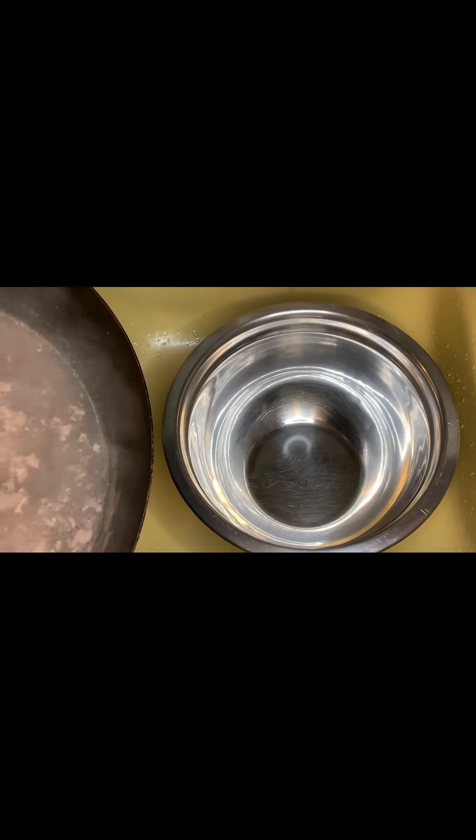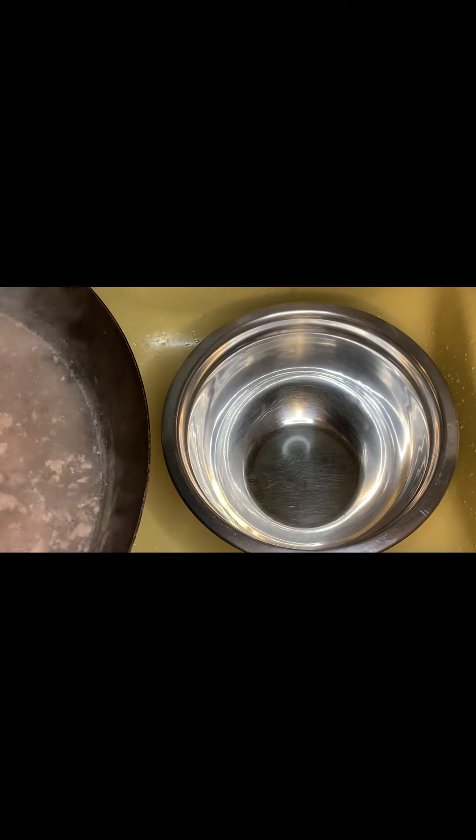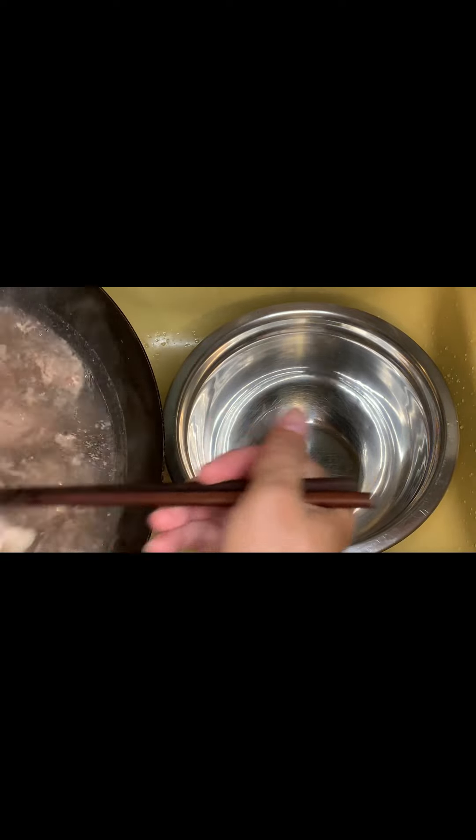The beef boiled 10 minutes down. Dig it out and use a water wrench — use hot water or warm water on your wrench, just get it clean. Not bad. Wash out your blood.